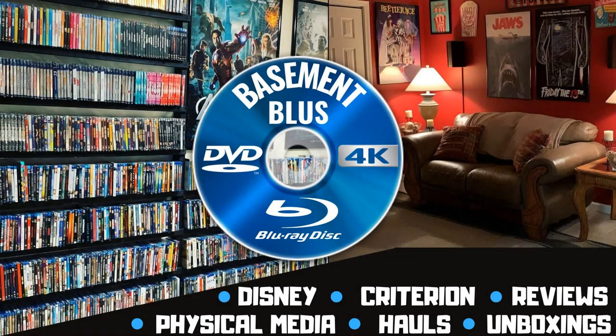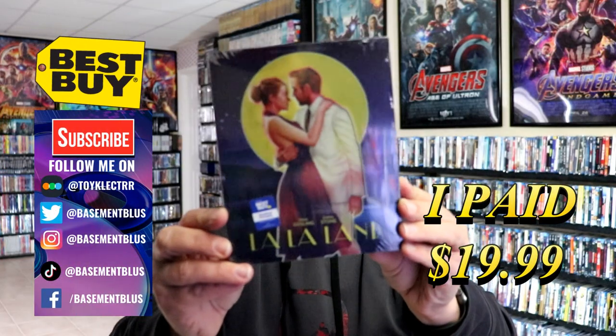Hey, Tony here. Today I'm going to do an unboxing of the Best Buy exclusive 4K steelbook for La La Land, so stick around. Today I picked up my copy of La La Land — this is a Best Buy exclusive 4K steelbook.